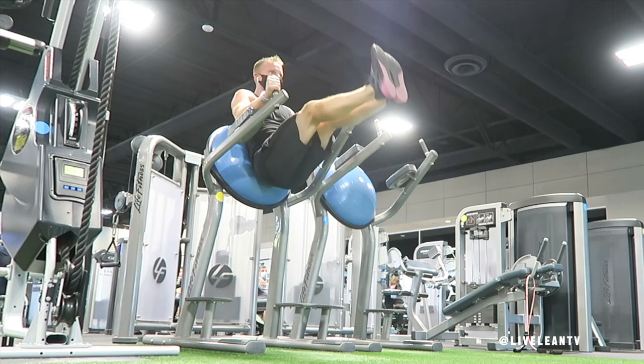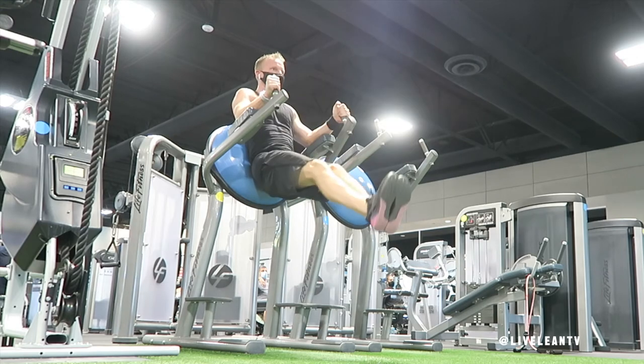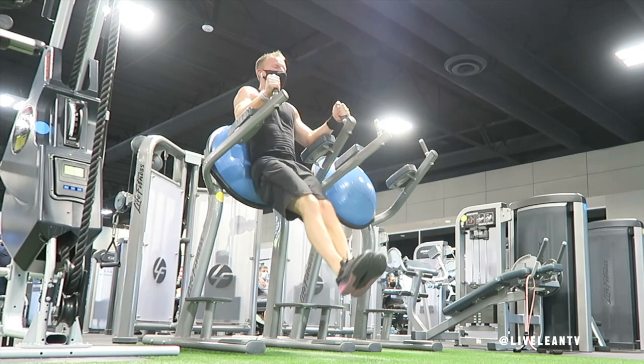While raising your straight legs up, curl your hips until your legs are above your waist to really target your lower abs. When you only raise your legs to a 90 degree angle, this mainly targets your hip flexors. Then under control, slowly lower your straight legs back to the starting position.